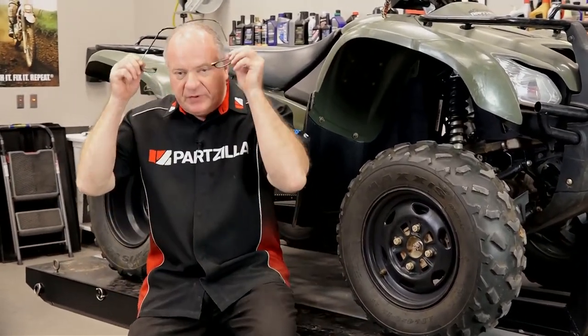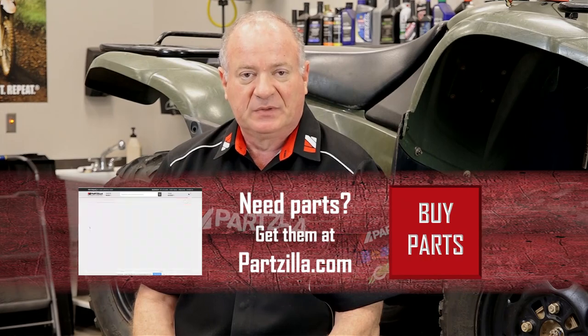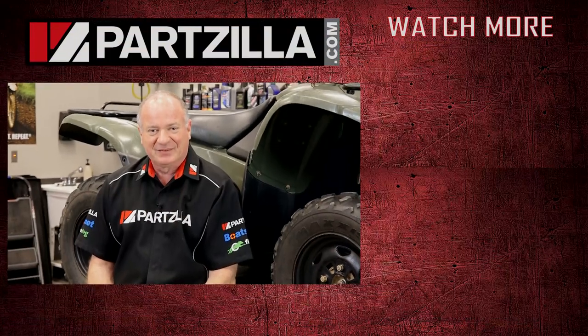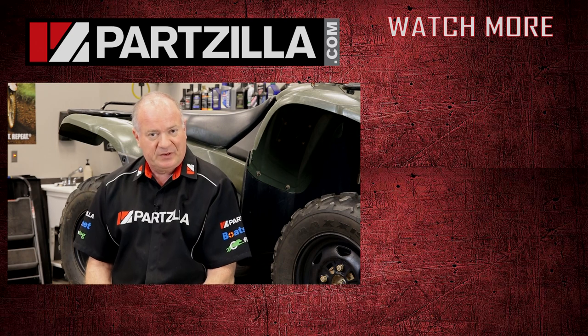Alright guys, that's going to wrap up this video. The other side is the exact same procedure, same torque values, same part numbers, so I just have to scoot over to the other side and get that taken care of. Remember to use your torque wrench and don't forget to pump up those brakes, otherwise they're not going to operate the first time you pull them. If you need these or any other parts for your machine, come see us at partzilla.com. Leave any questions or comments in the section below and I'll do my best to answer them. If you like what you see, hit that subscribe button. Thank you for shopping with us at Partzilla — we'll see you in the next video. Y'all have a great day.